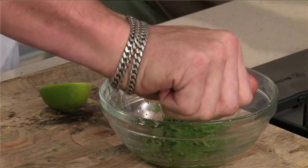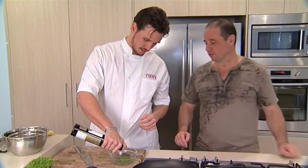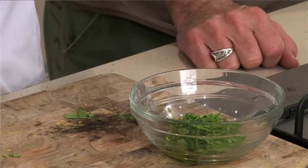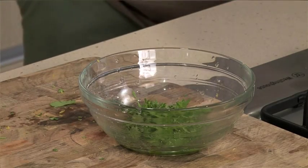Alright, so we've got half a lemon, half a lime juice in there. We're about to put a bit of olive oil in there — good Australian olive oil. From here we're just going to season it. Bit of salt, bit of pepper. And that's pretty much the marinade for the tuna.